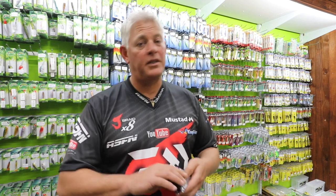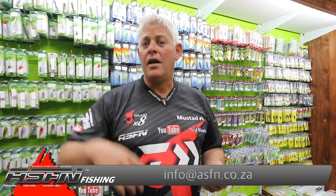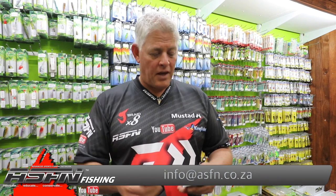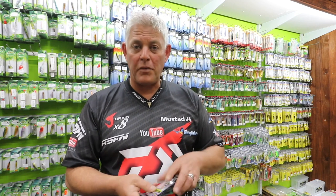Please, if you get any results on these new products, mail them to us at info@asfm.co.za with some photos so we can share it with everybody. That's how we get to know tackle. When you fish it, send us the feedback so all anglers can benefit and see what kind of results come out on which products. If you've got a product that works for you, make sure you let us know.